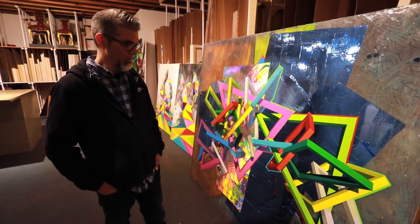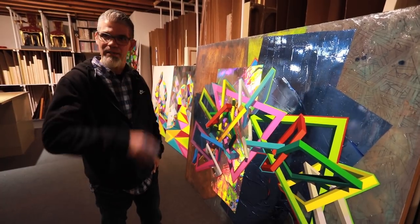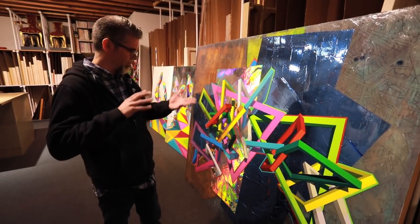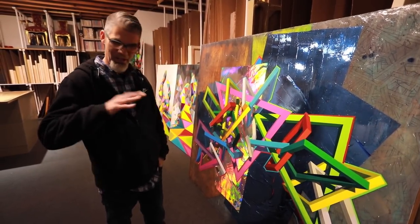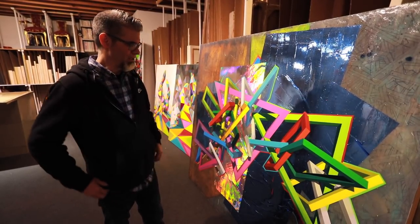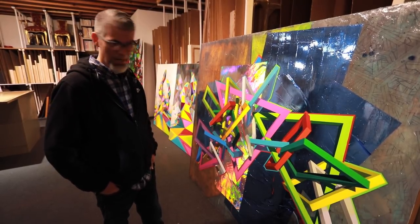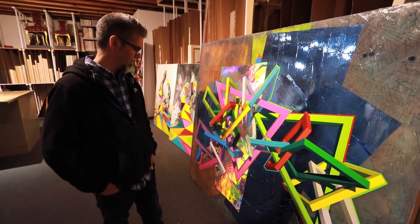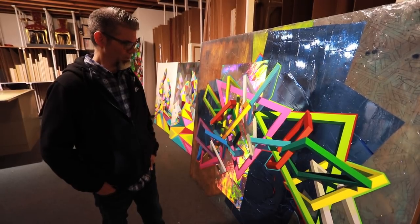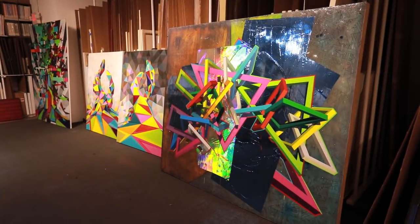I brought in other materials, like the vinyls — reflective materials that both give an illusion of space and give an illusion of things floating, but at the same time kind of challenged that austerity and the seriousness of what hard-edged painting was. This is probably one of the first larger pieces I did while I was a graduate student at Arizona State.